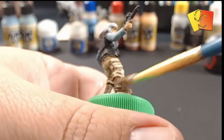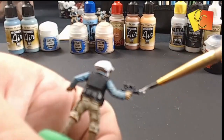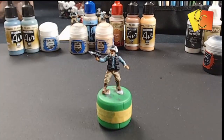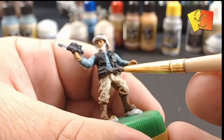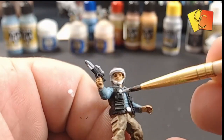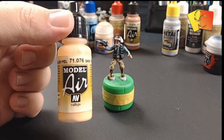Back to the brown — just dry brushing it on the boots as mentioned. I've also used an aluminium color for the belt buckle, the little pin on his vest, and the scope of the gun.